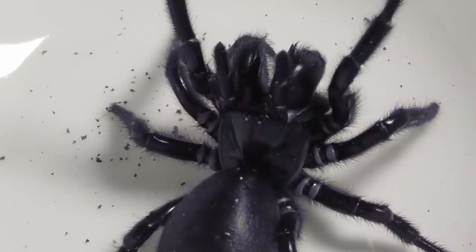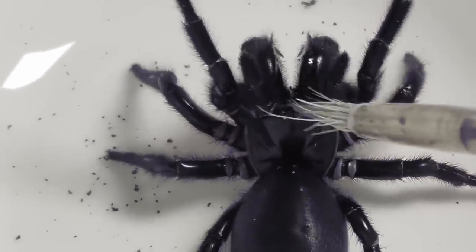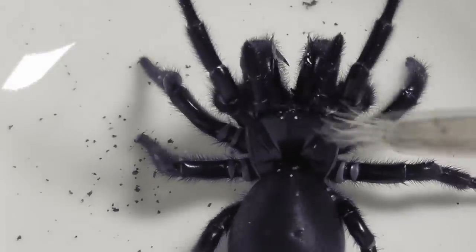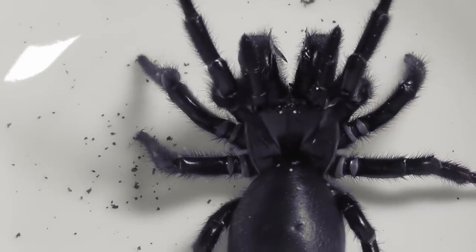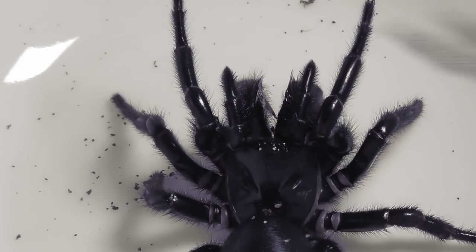If you find these funnel webs interesting, why don't you take a look at this video where I unbox four of them, or perhaps this informational video on just how dangerous Australian spiders actually are. Thank you for watching, and I'll see you next time.